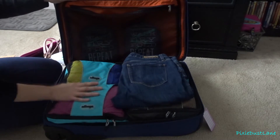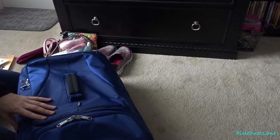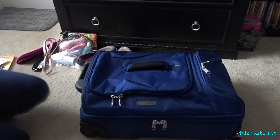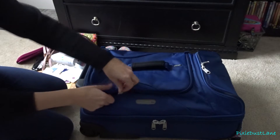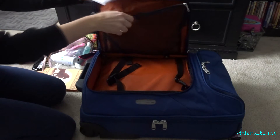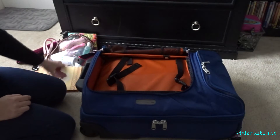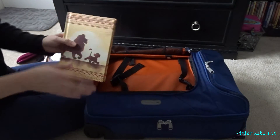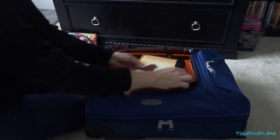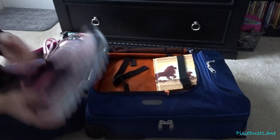That is it for the main compartment of the bag. For the top parts, I have all the tips I have for mousekeeping — I already separated them with little envelopes, so I'll just slide those in there. Then this is the journal I brought on our last trip, and I'm bringing it again to write down everything we did each day. I'm also putting in my shoes that I'm going to be wearing.